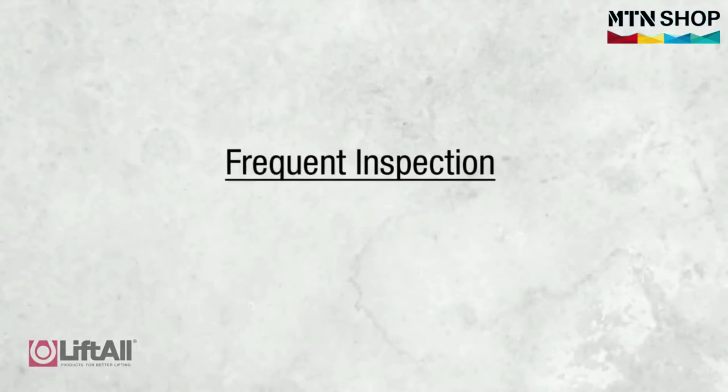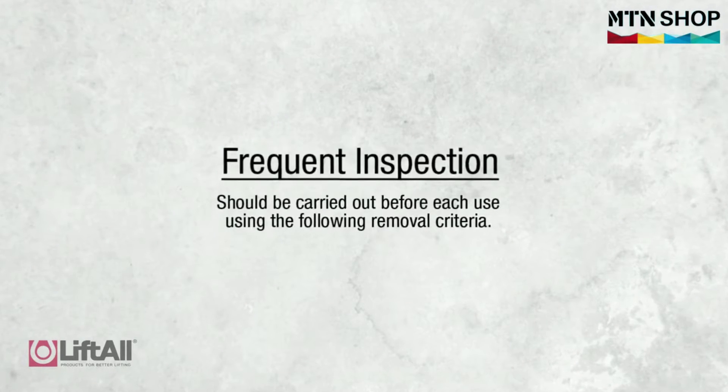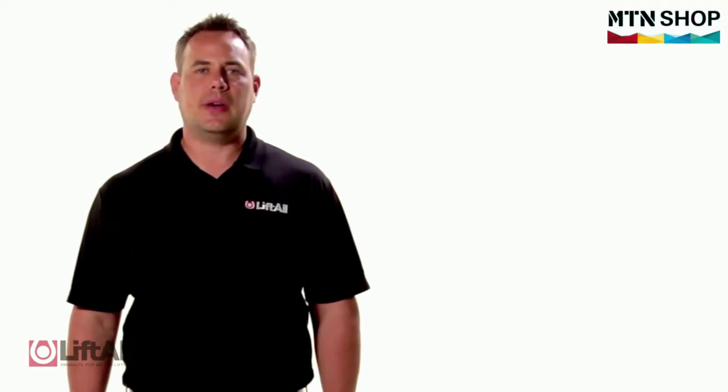After the initial inspection, frequent inspections should be carried out before each use using the removal criteria we'll discuss later in this video.